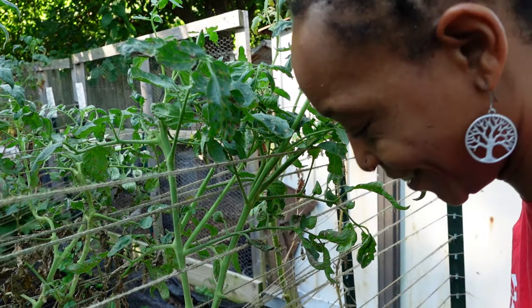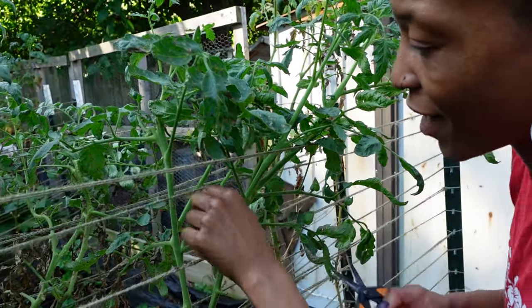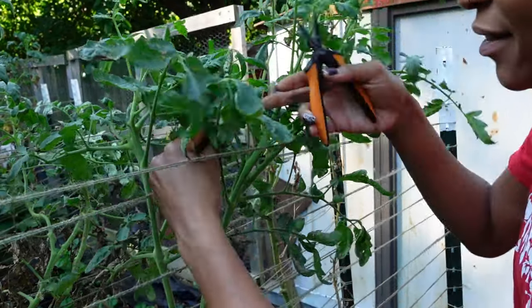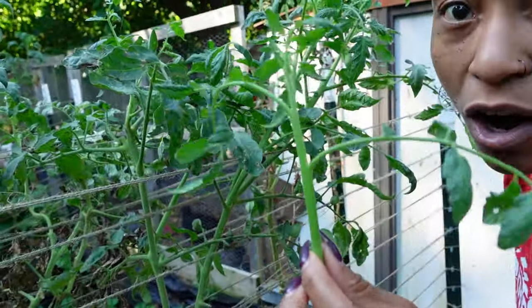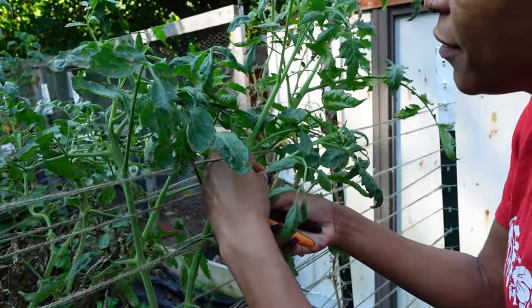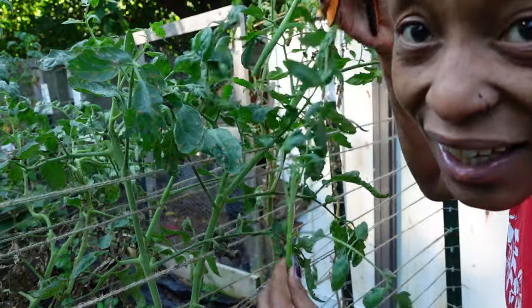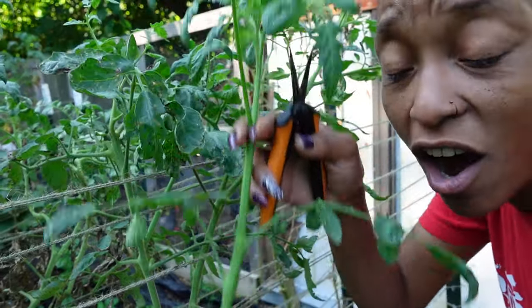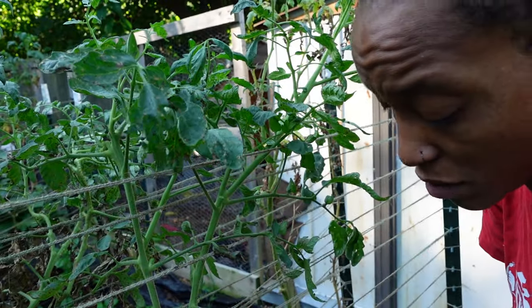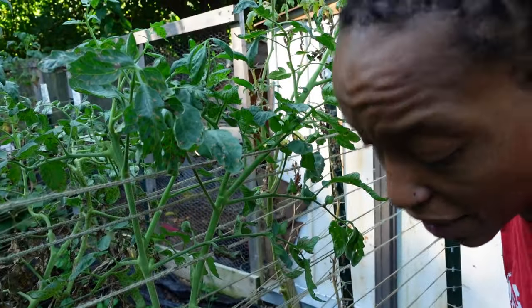I think it's a great idea and I hope it works. Right here there's probably like four suckers on this plant. That's a pretty small one, still gonna plant it somewhere. Right here there's a sucker. The good thing is the tops of these plants aren't diseased at all, so it's like I can get another tomato plant out of these.